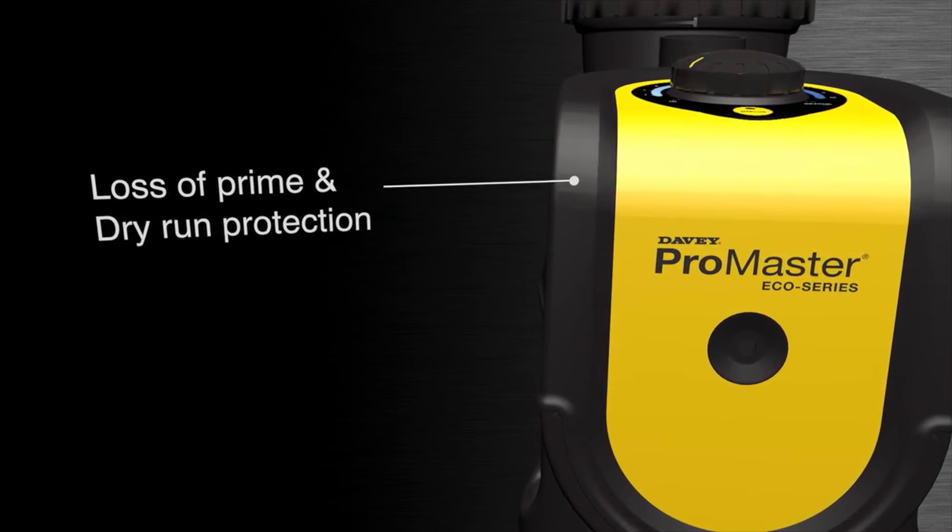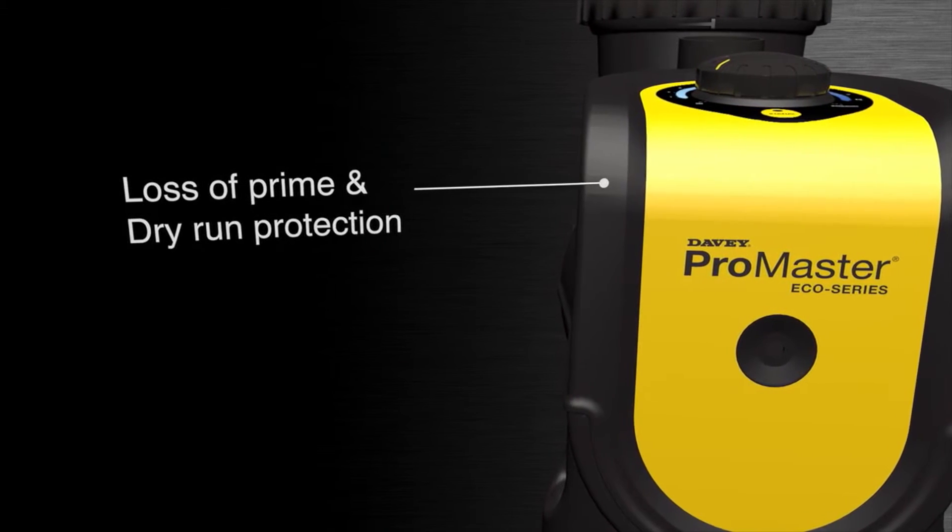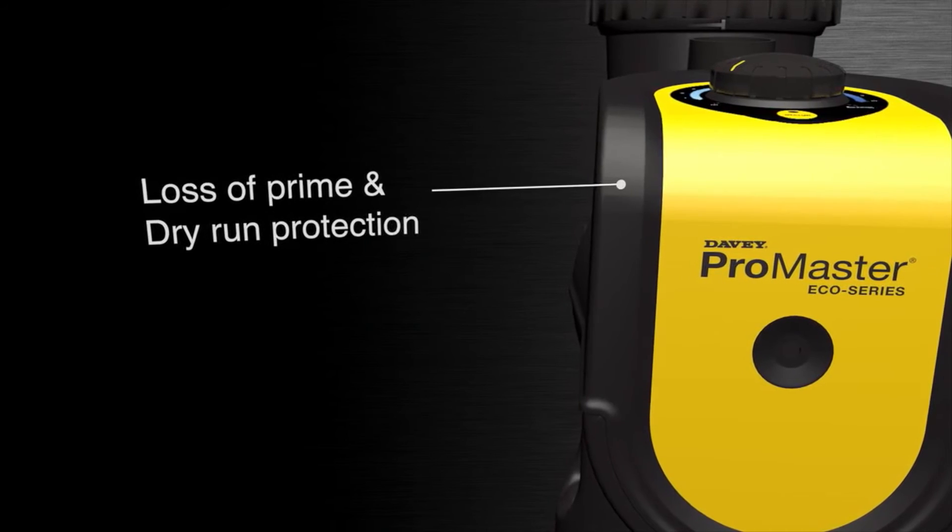Loss of prime and dry run protection — the pump will shut down after a safe predetermined factory set period.